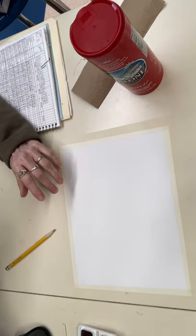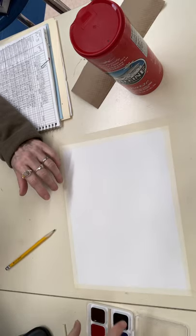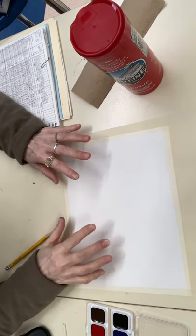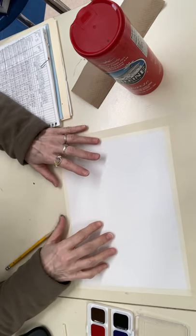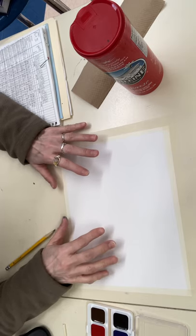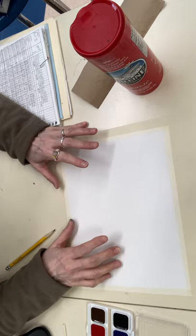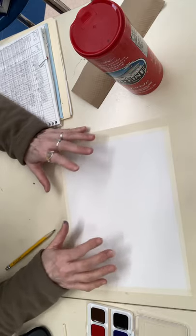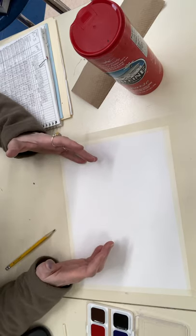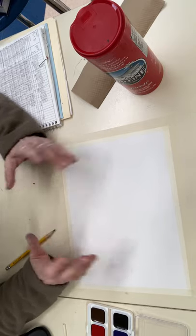We're going to be using your watercolor paints straight out of the container — no mixing colors. This is for practice. All the techniques I'm going to show you, I'm going to expect to see in the very first artwork we're doing when you come in tomorrow for class. You can certainly continue to practice after I'm done; this isn't going to take the whole class period.